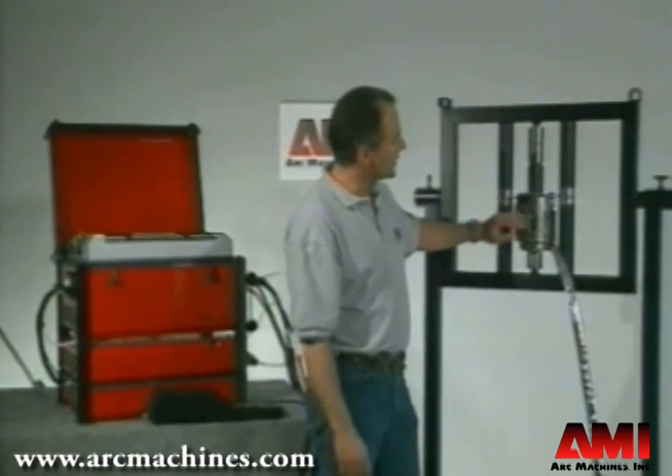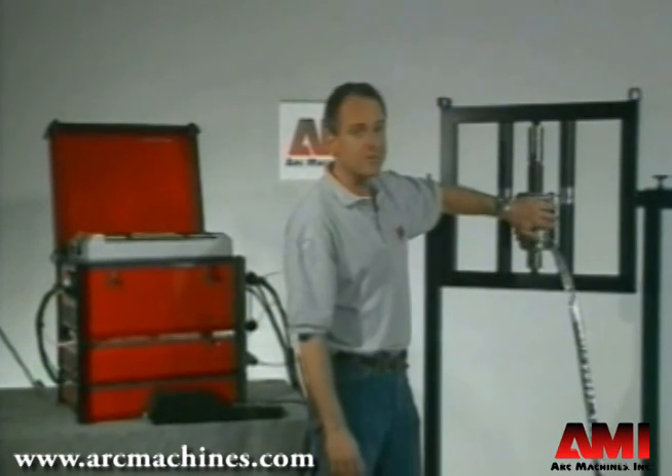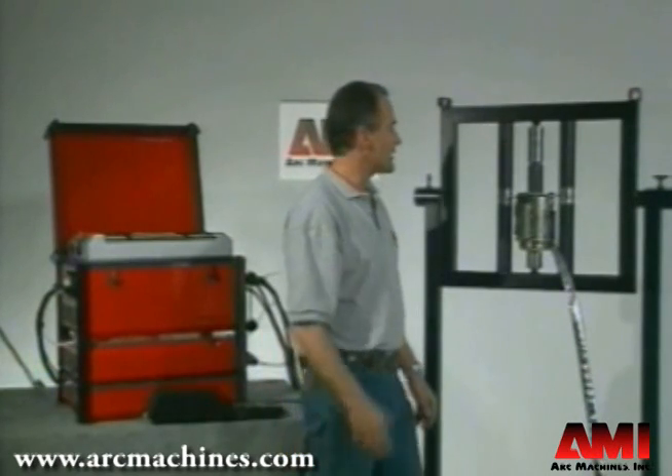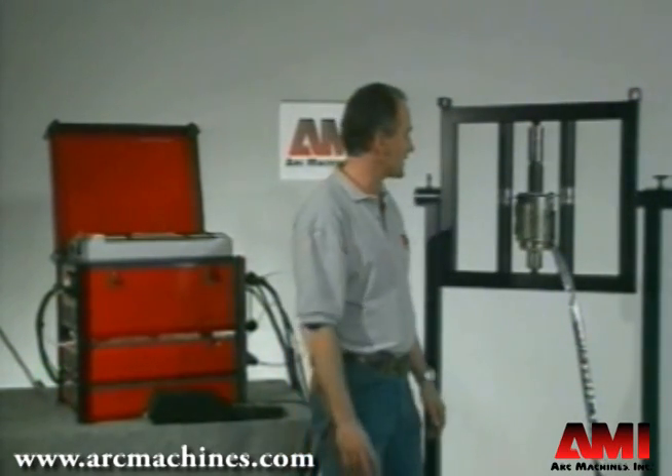The nice thing about the Model 81 is that it features a water-cooled body, which allows us to keep the motors and mechanisms cool on up to 500 degree preheated pipes. This comes in really handy for materials like chrome moly in fossil fuel boilers.